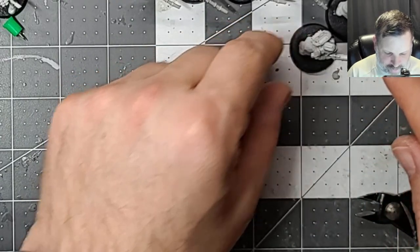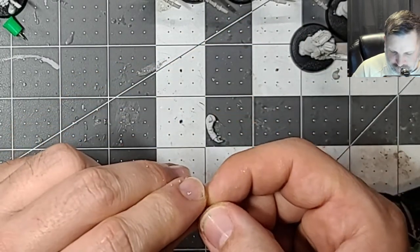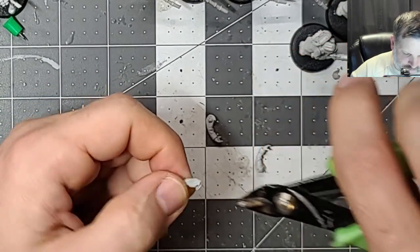You'll notice I've got a backpack on this guy because I had gotten ahead of myself in the very beginning, but that's okay - we were just excited is all.